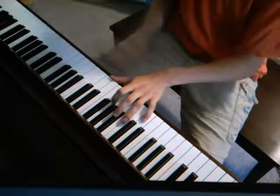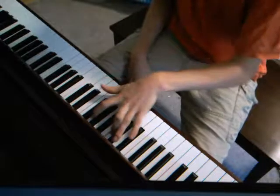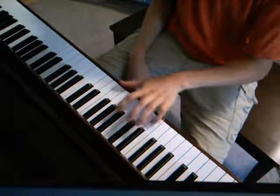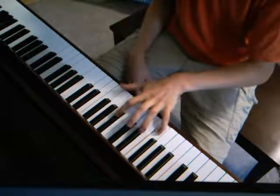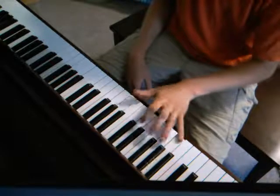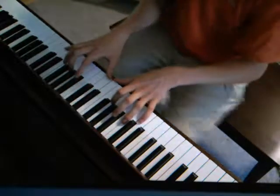All put together for the left hand, it sounds like this. I have trouble playing just one hand.